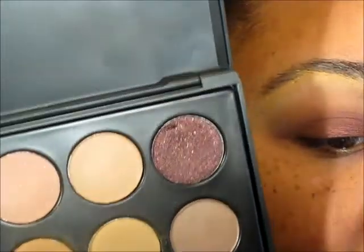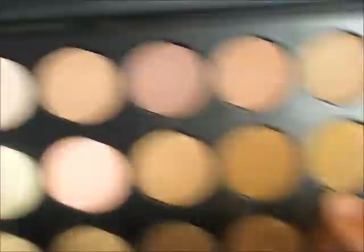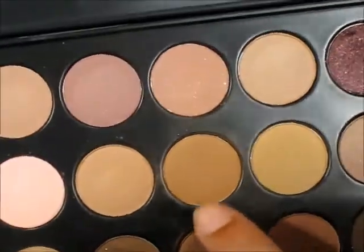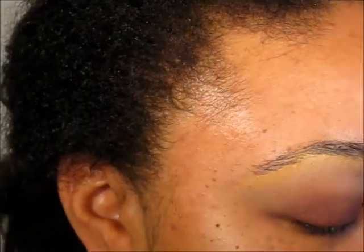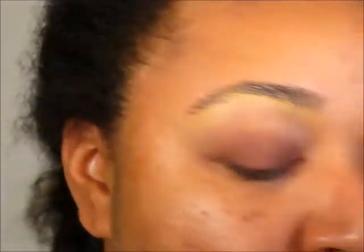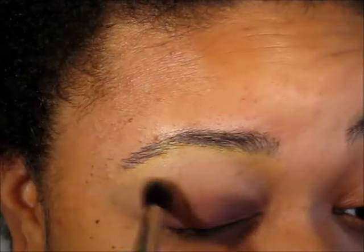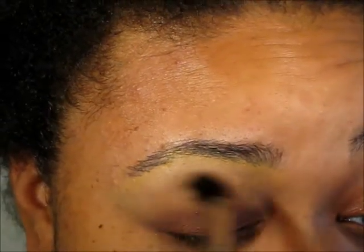Now what I'm going to do is take this color from my Coastal Scents 28 Neutral Palette — I think I pointed to the wrong color, I'm taking this color — and I'm going to pick some up on a MAC 224 brush and place this in my crease area.